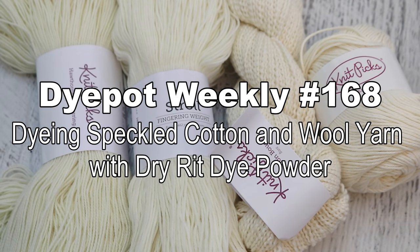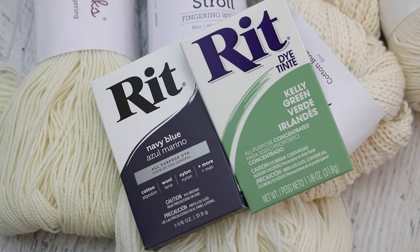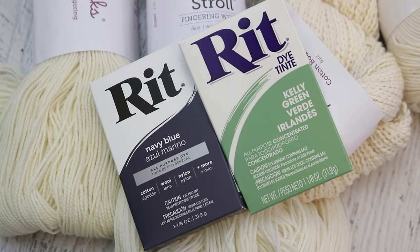Hi everyone! I am Rebecca from ChemKnits and today we are going to play with some cotton yarn and some sock yarn and a new-to-me dye, sort of. You can probably tell from the title, but I am going to attempt to speckle these different yarn bases with some Rit powder dyes. I've used the premixed liquid dyes a lot but I haven't ever tried playing with these powder dyes, so let's give it a go and see if we can get speckles on these yarns.